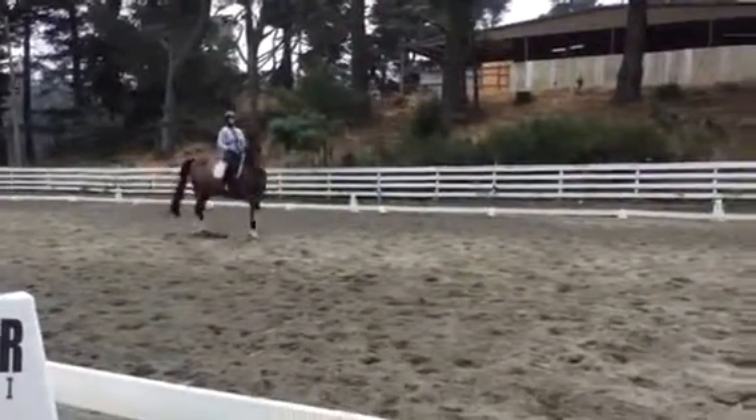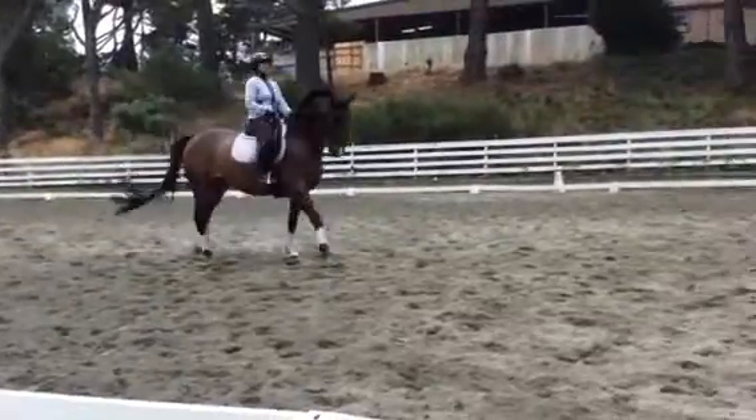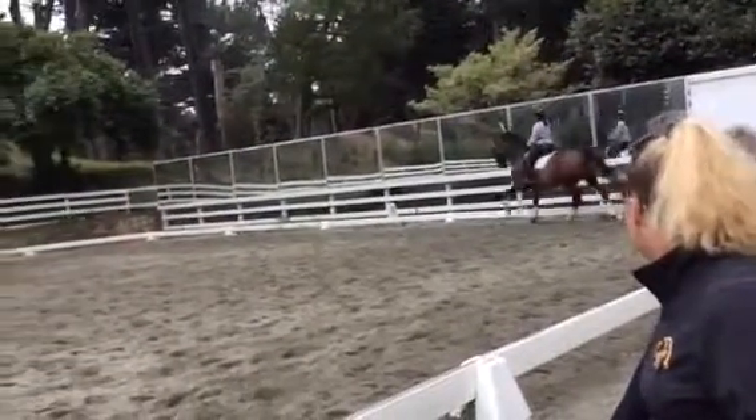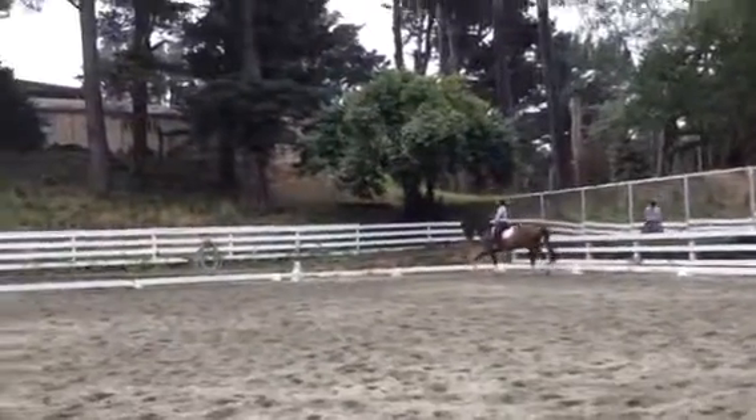And then left leg in range. Much better. And now jump him. Come on. Watch your hip. Good. Lower the neck down before the change. And the change. Good. And trot and walk. And long rein.